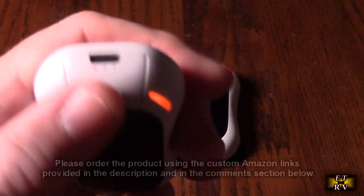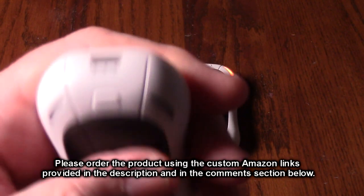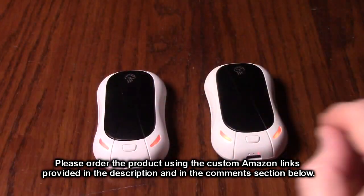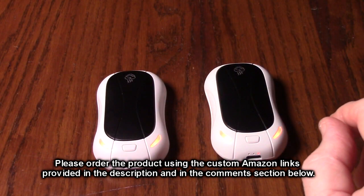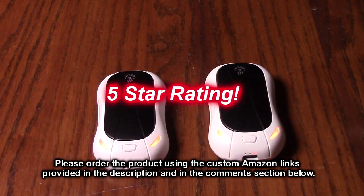When you want to turn it off, you just hold the button down for about five seconds and the unit shuts down — really simple operation. So I'm going to give this product, the FanList brand rechargeable electric hand warmers 2-pack, a full five-star rating.